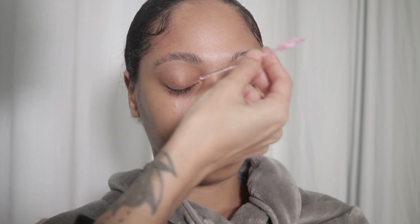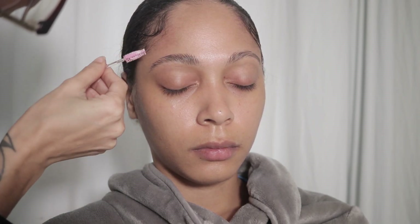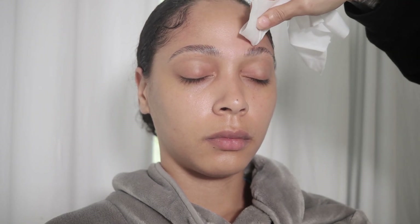Now I'm going to do the eyebrows. I am taking a spoolie with some Gatsby glue on it and I am brushing that up into her hairs, and then I am going to shape them. Once I've got the eyebrows brushed up to a nice bushiness, I'll take the tip of my spoolie and I will kind of carve the top out, start giving the eyebrows some shape. And then I'll start pressing it down for that laminated look. Then once we are done with that, I am taking a makeup wipe and I'm cleaning around the brows, making sure that I get the Gatsby glue off of her forehead.